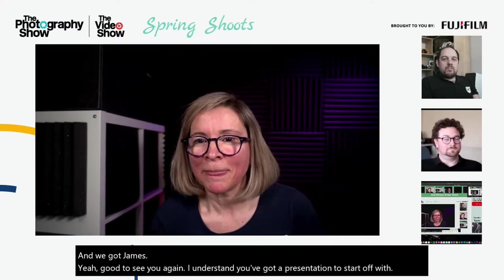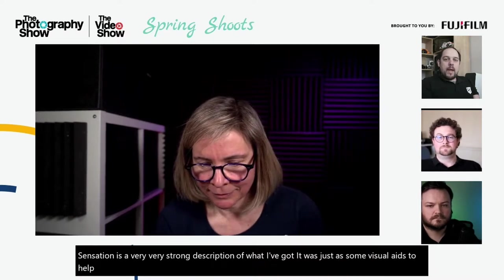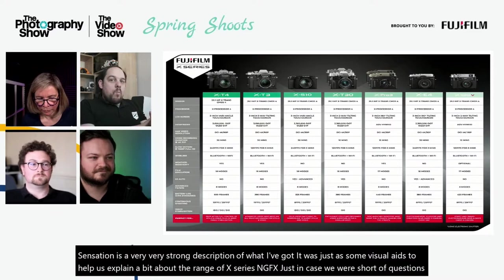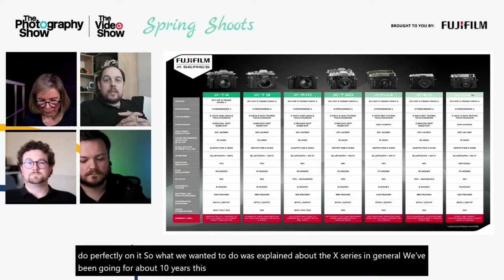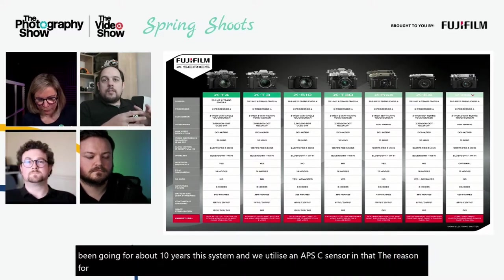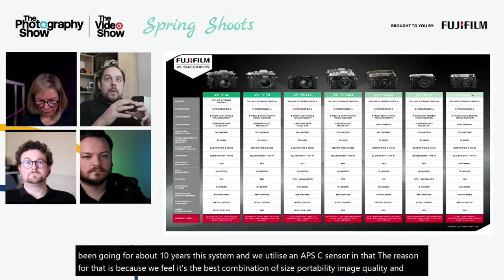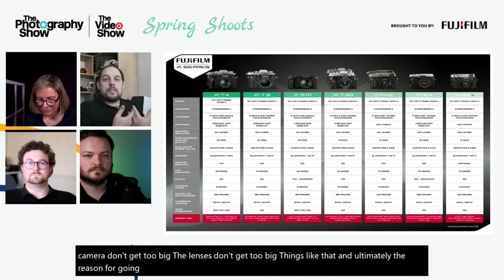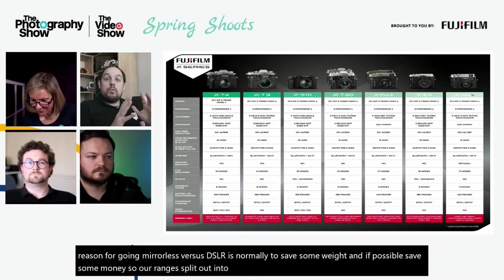We have some visual aids to help explain the range of X series and GFX cameras. We've been going for about 10 years with this system. We utilize an APS-C size sensor because we feel it's the best combination of size, portability, image quality and price. By keeping the system around the APS-C sensor, we're able to make sure the cameras and lenses don't get too big, and going mirrorless versus DSLR normally saves weight.